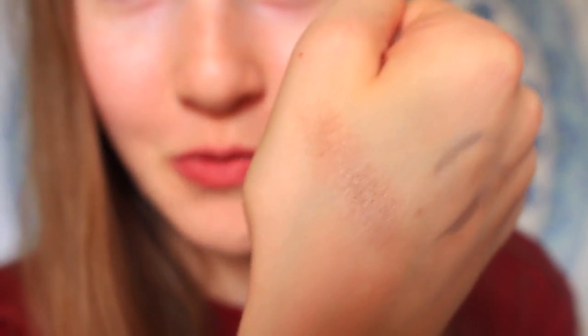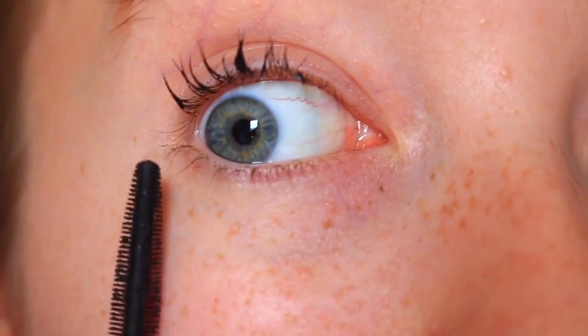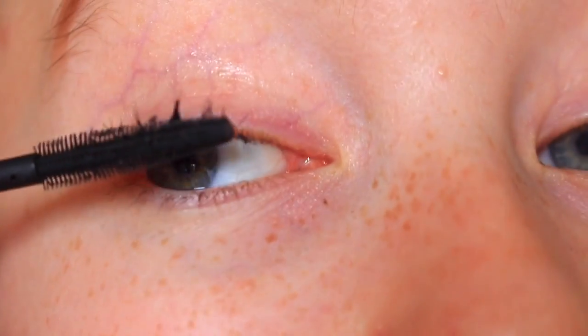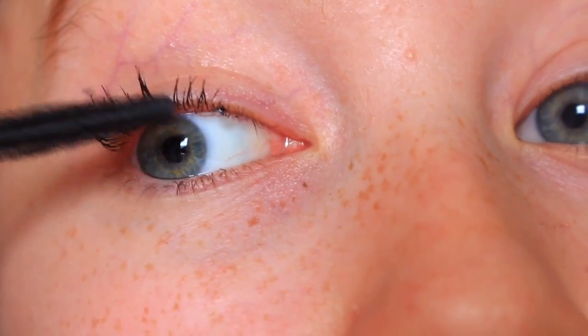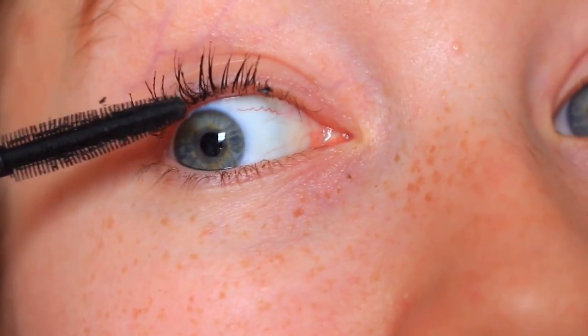If your mascara is getting clumpy, all you need to do is take one of these spoolies — you can literally get them from a makeup shop for free, just ask or take one. As you can see it's super clumpy, but if I just brush it through, you can already see them separating.